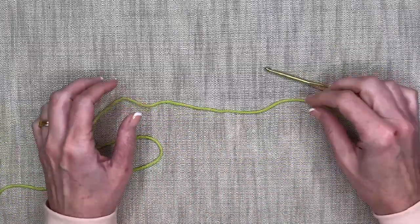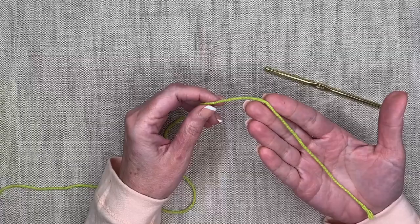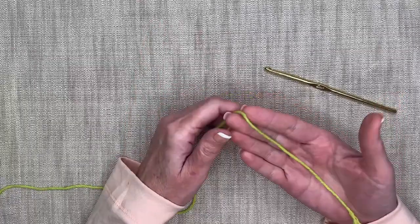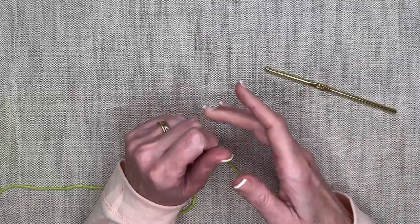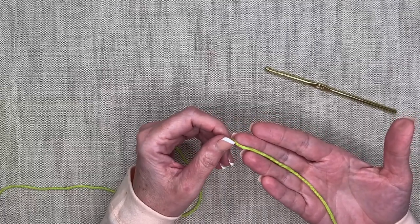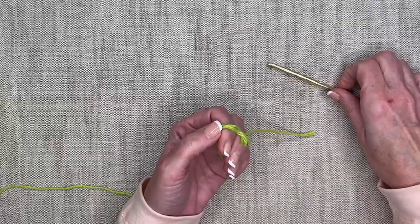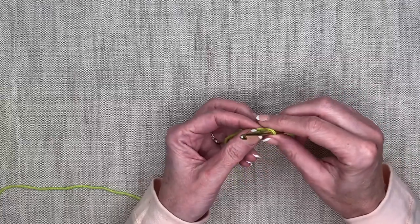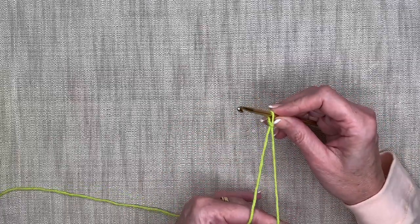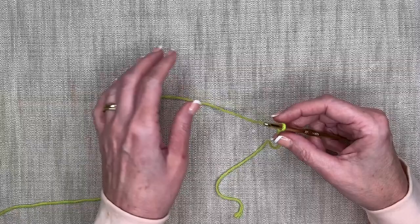To get started with the chain stitch, we first need to put our yarn onto our hook. In the last video we did our slip knot — if you haven't seen that yet, there's a link up here to go back and practice. That's the first video in this series. I'm going to go around one and a half times, pull up a little loop, put my hook in the back, pull through to make the loop, and then snug it up.